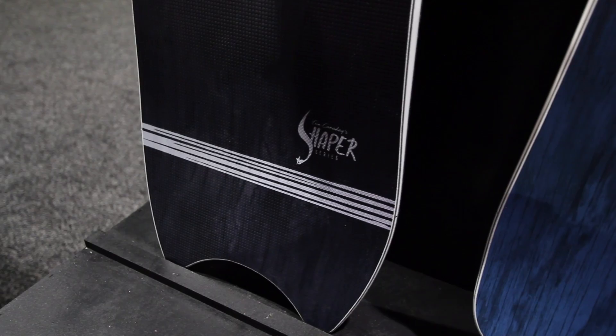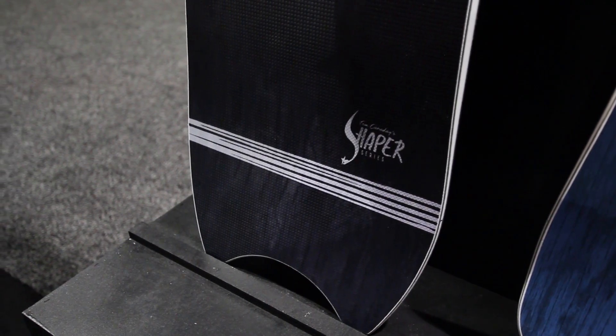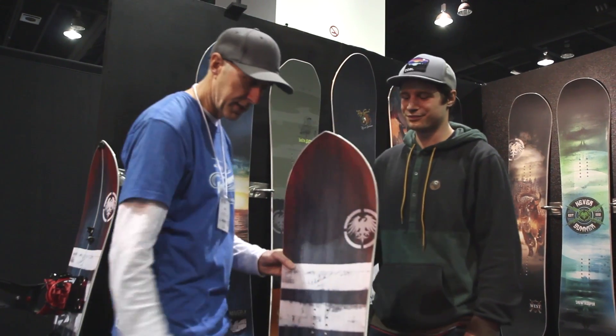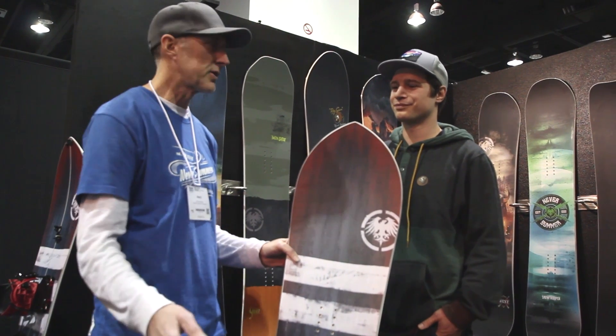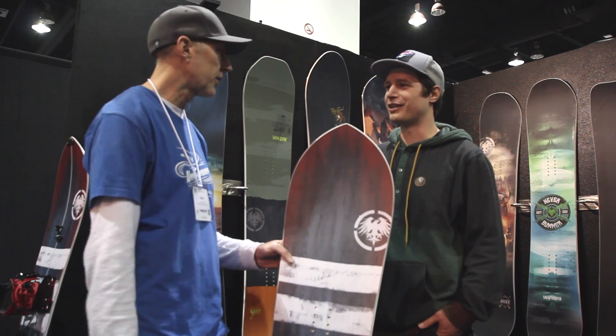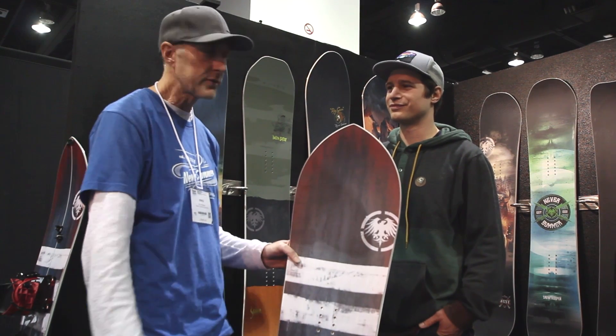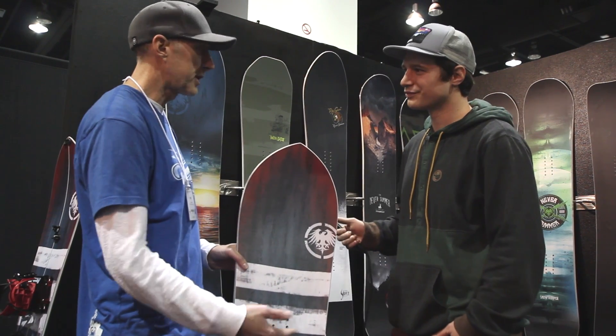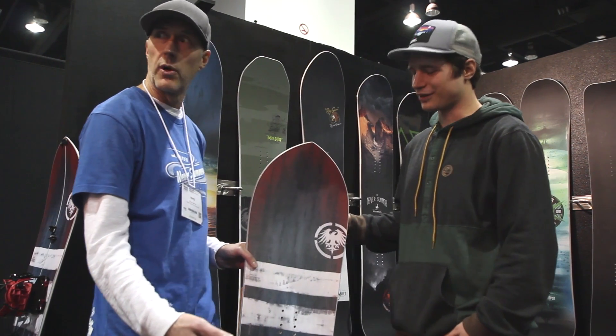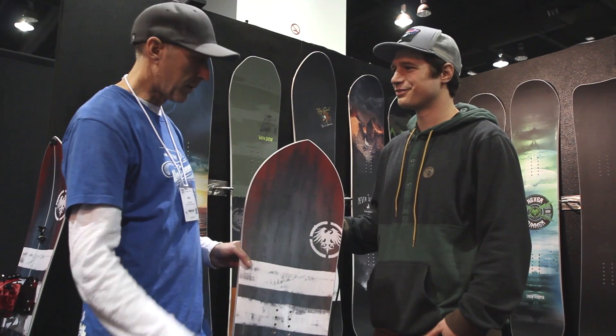Owner, designer, and shaper Tim Canada did the Swift last year because that's his board. Tim's a really fluid rider — almost has a Craig Kelly-esque style. He likes to lay big euro carves and obviously likes to ride powder. Never Summer's first brand — Tim and Tracy's first brand — was Swift, so we wanted to do a little commemorative to that.